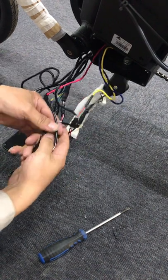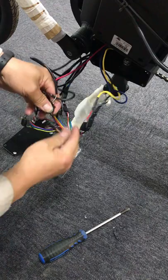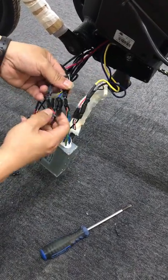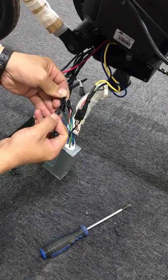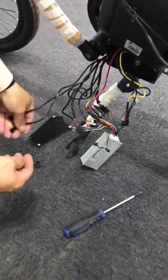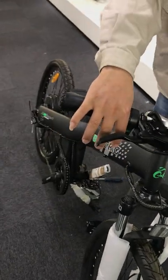What you need to do is unplug the wires connecting to the left and right brake sensors. Find those wires and unplug them.